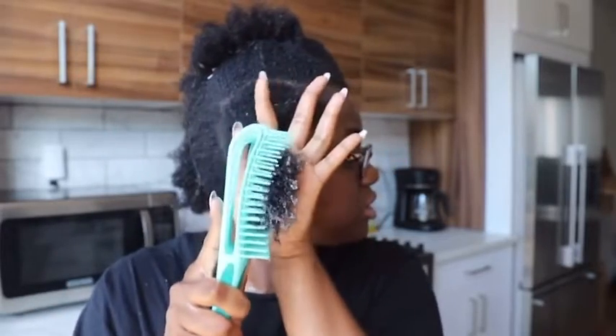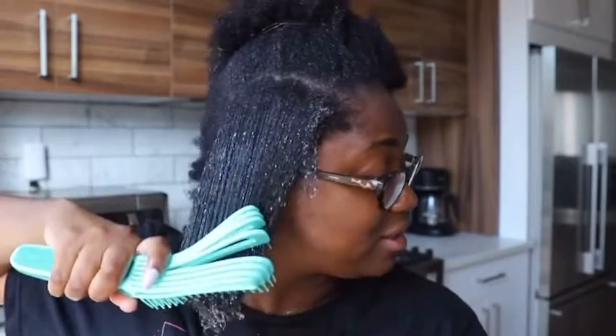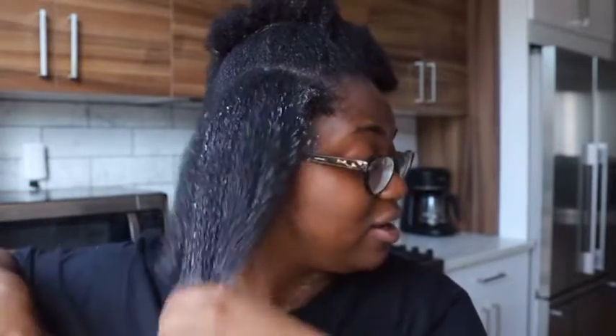I'm trying to make sure y'all see what's happening. That was pretty good! The first section was kind of a breeze. I'm hesitant because it's like — I love it, I loved that.